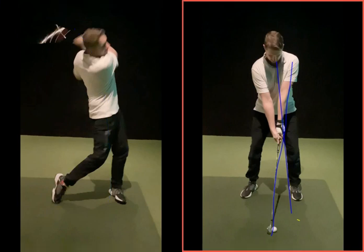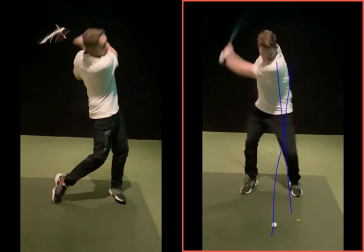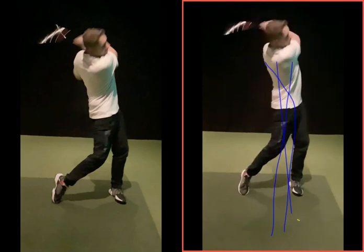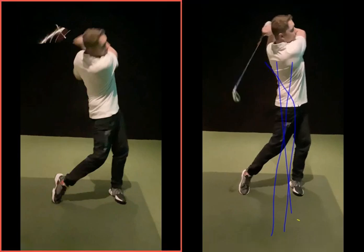Whereas this one — same good backswing — now we're going to move a little bit, it's your left hip and shoulder moving towards and down to the ball. Good strike of the ball there, not so much tilted behind the ball. When you finish this swing you're a bit wider, you finish a little bit more on that foot there and you're staying there, whereas the other one you're kind of hanging back.